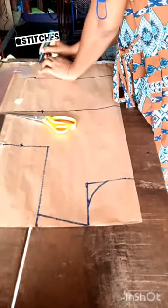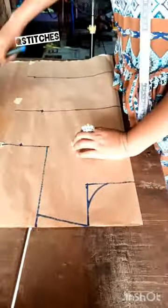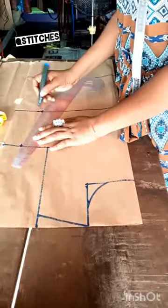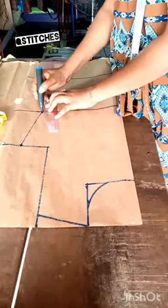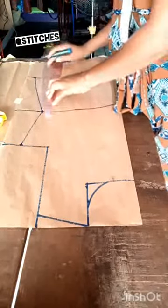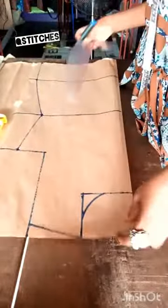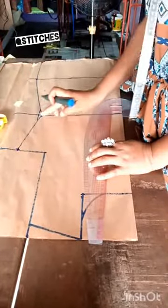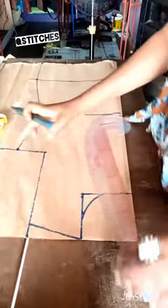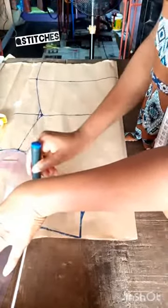Now it's time to connect all of it. I always like using this line and that shape — most times you can do this so you can have a curve when we cut it, it will have a curve. Then you place this ruler here so you can get your armhole curve. See how easy this is.